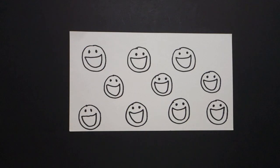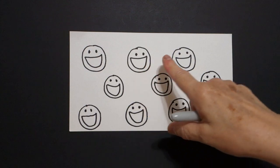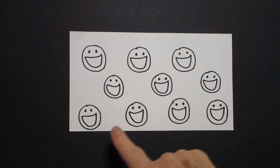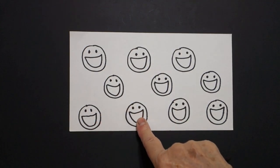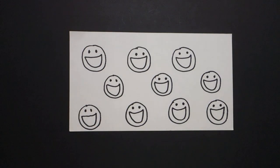Now I am going to count to make sure I have the right amount. One, two, three, four, five, six, seven, eight, nine, ten. All right, we are ready to color.